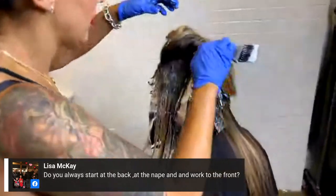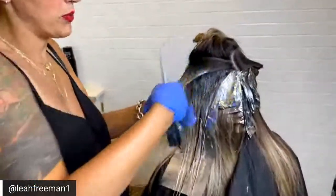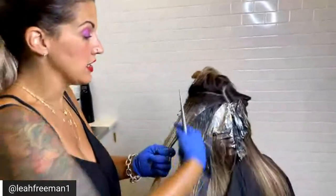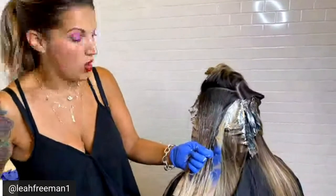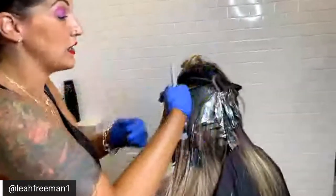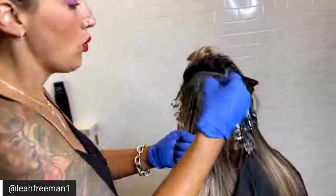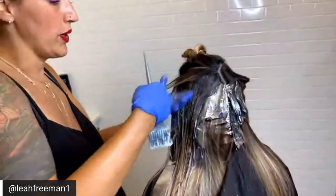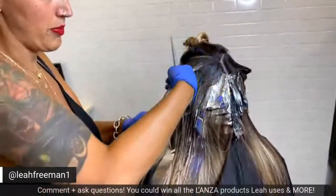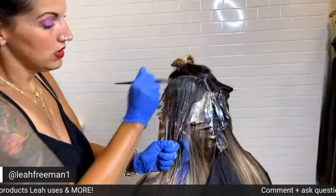Lisa would like to know: do you always start at the back at the nape and work to the front? Yes. If I do the front only, that's when people are just coming in to get the money piece retouched. The reason why we start in the back is because the back is always darker — it's the least exposed to sun, heat, and washing. By starting in the back, it takes a little bit longer for that color to process. The fronts can process insanely fast when it comes to the lifting process, because hairlines are exposed to makeup, sun, blow drying, flat ironing, curling — and we tend to neglect the back the most, even with shampooing.